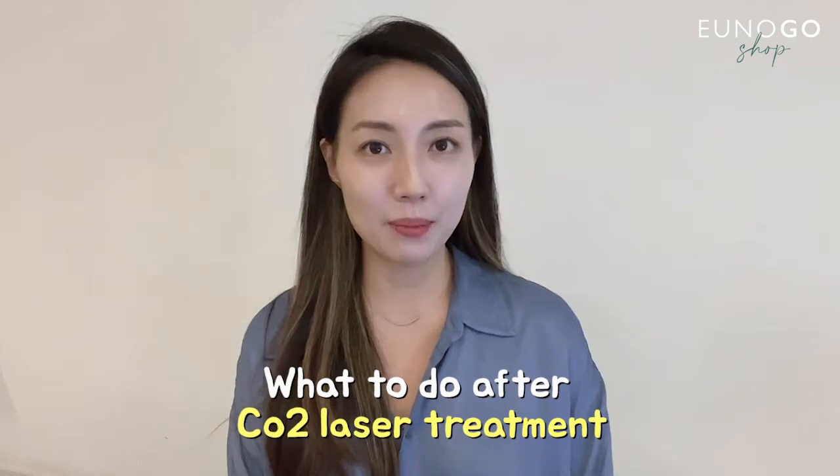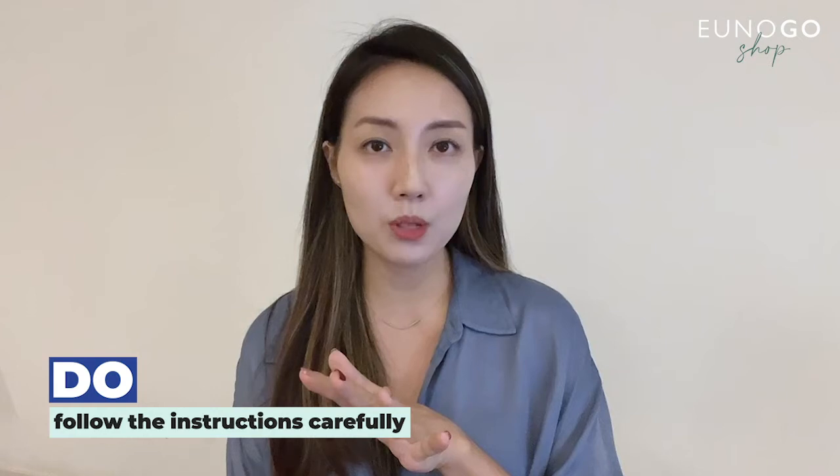Now let's move on to what to do after CO2 laser treatment. After the treatment, our skin is wounded and becomes very sensitive and irritated, and our skin barrier is very weakened. After the treatment, you'll probably get skin regeneration tapes as well as a prescribed ointment from your dermatologist. Please follow those instructions and keep using them as long as recommended for your individual case.